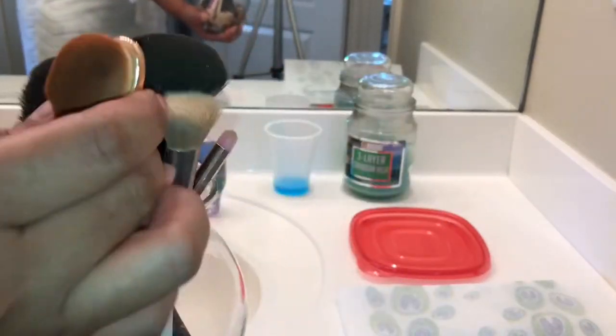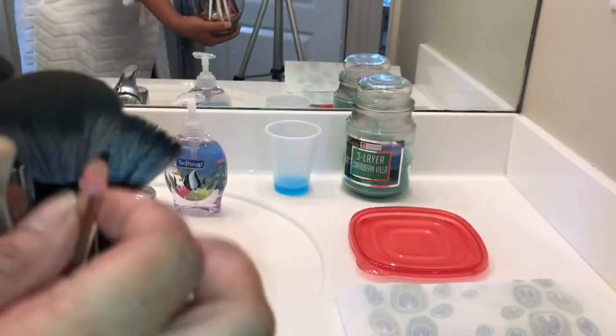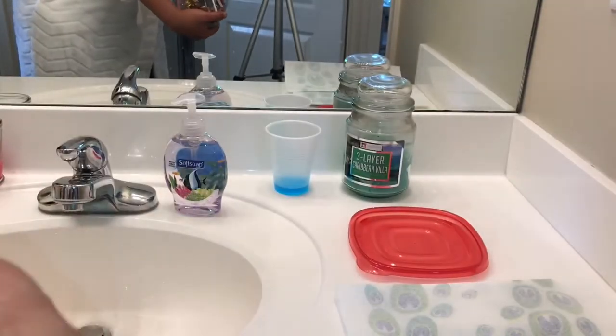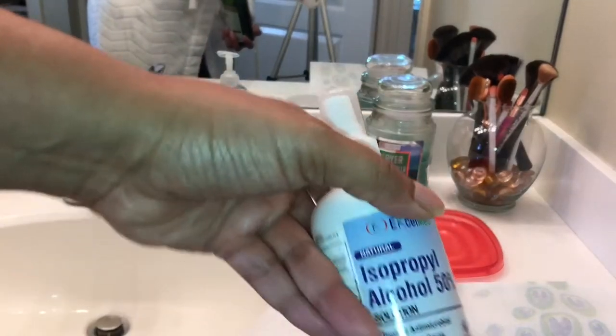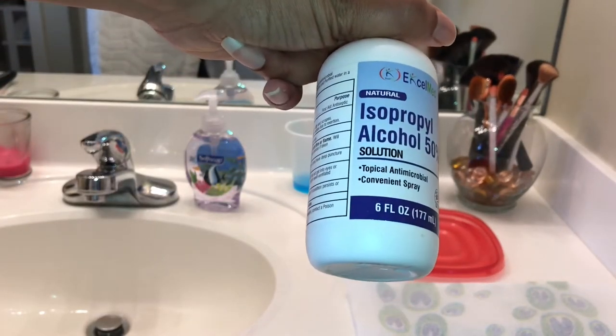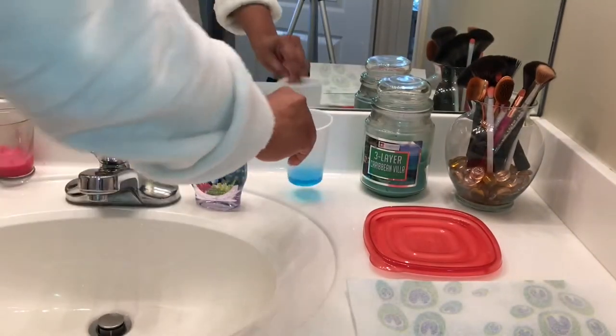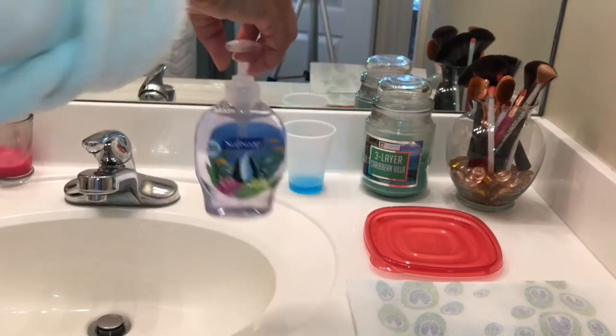It looks like we're starting out showing you how dirty my brushes are. I think I've only cleaned them once this year and this will be my second time. The things I'm going to use are olive oil, rubbing alcohol to disinfect, and soap.